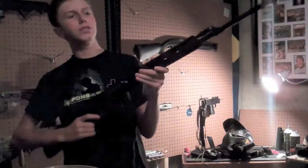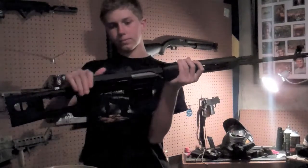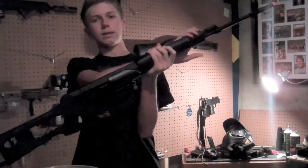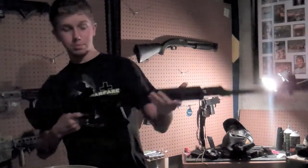Going over some of the features: it is full metal — the outer barrel, receiver, and magazine are all metal. You've got a plastic stock, grip, and handguard though. However, this gun is still pretty solid. There's a bit of wobble in the handguard and a bit of wobble in the barrel because it's so big and long.